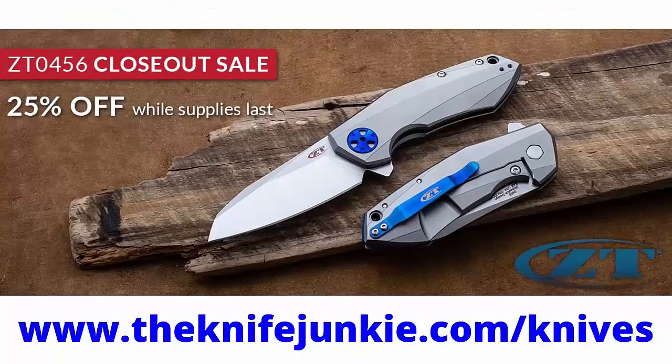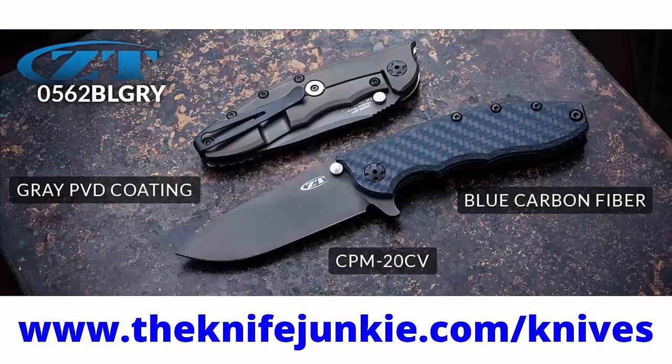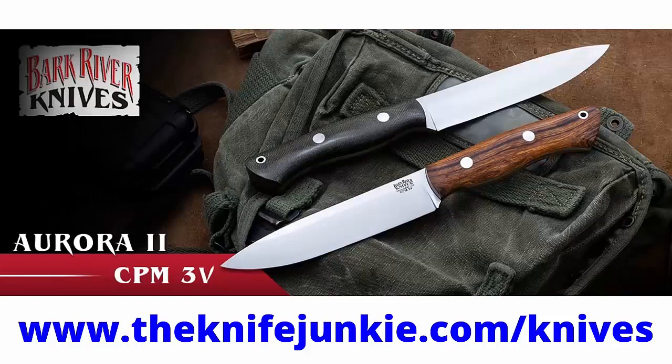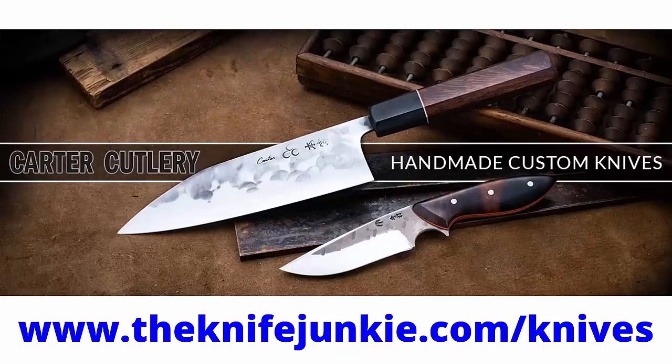If you're a knife junkie, you're always in the market for a new knife and we've got you covered for the latest weekly knife deals. Be sure to visit theknifejunkie.com/knives. Through our special affiliate relationships, we bring you weekly knife specials on your favorite knives, help support the show, and save money on a new knife.